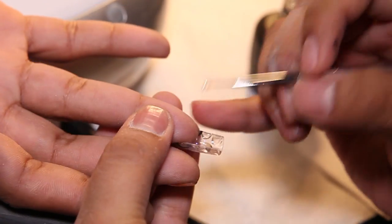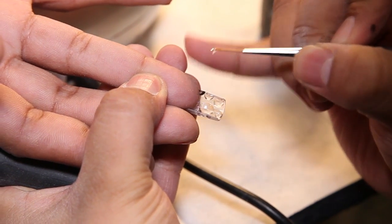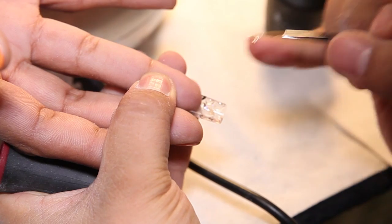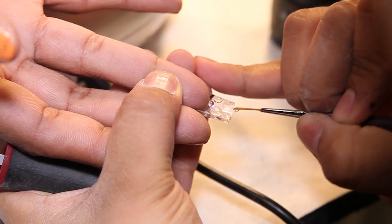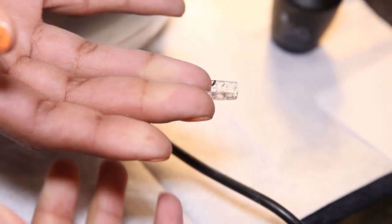With a liner brush, apply small drops between the bigger drops. And cure 30 seconds.